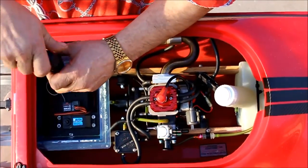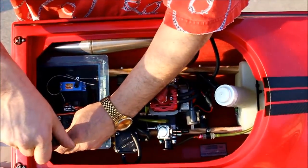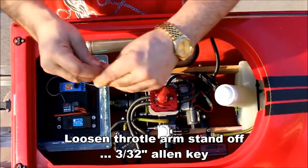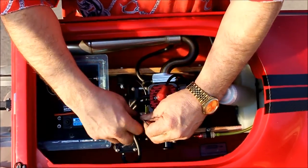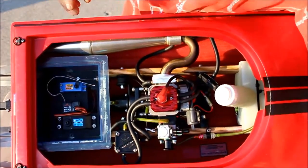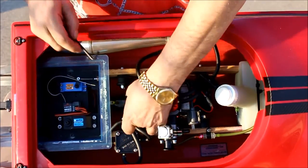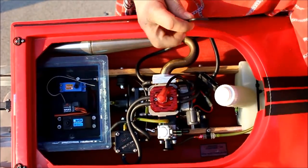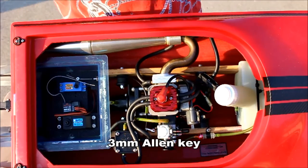These screws hold the tray to the box and the box to the rails. Throttle arm standoff — loosen that so I can pull it off. This one's metric and goes to the engine. There's a loop clamp that holds the throttle cable to the engine and points the cable right at the carburetor.